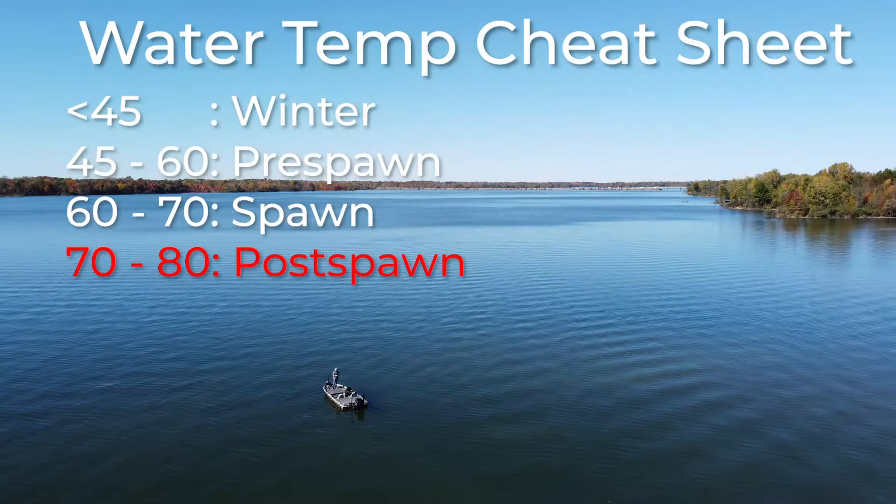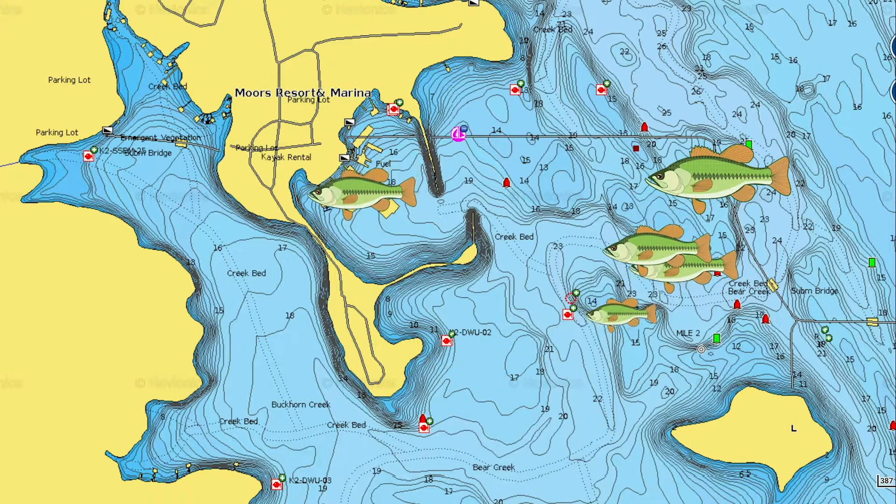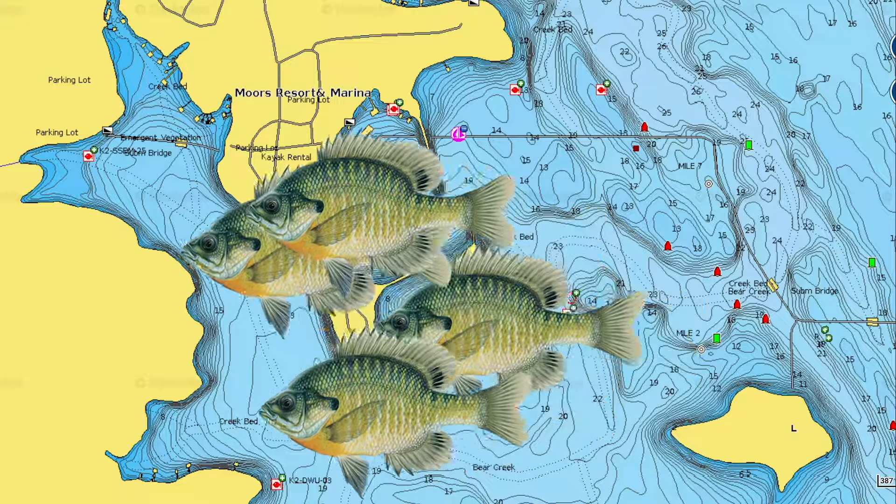Once you get past the spawn and into that 70 to 80 degree mark, that's really your post-spawn timeframe — right after the spawn. Some bass are still going to be on beds, but most have moved out. This is another great time of year when bass are really feeding heavily. It's a great time when bass are first starting to get to ledges, and you can catch them well on big crankbaits and aggressive baits. It's also a timeframe where bluegill start to move up and spawn during full moons, so some bass remain shallow to feed on them near the bank.